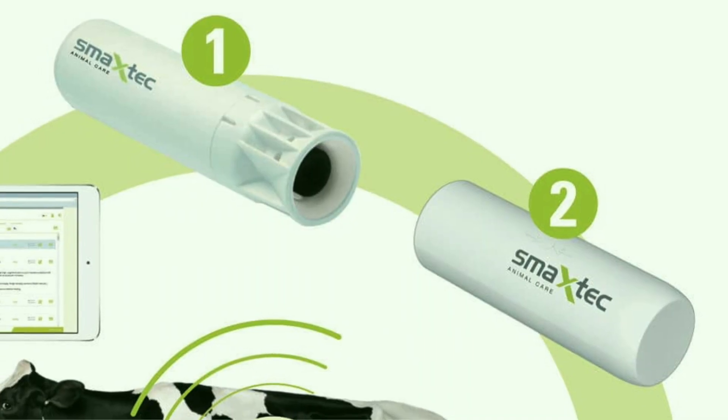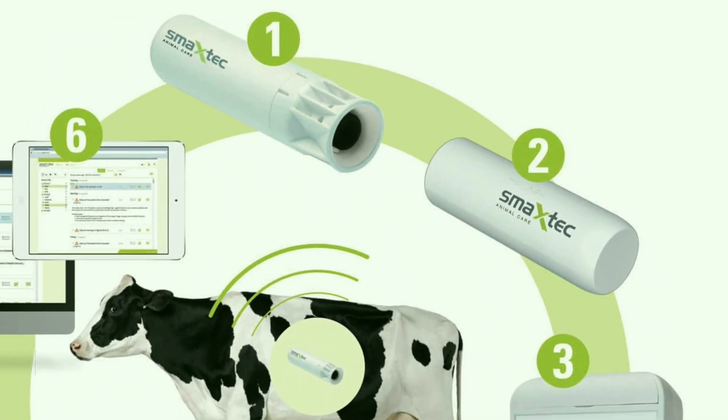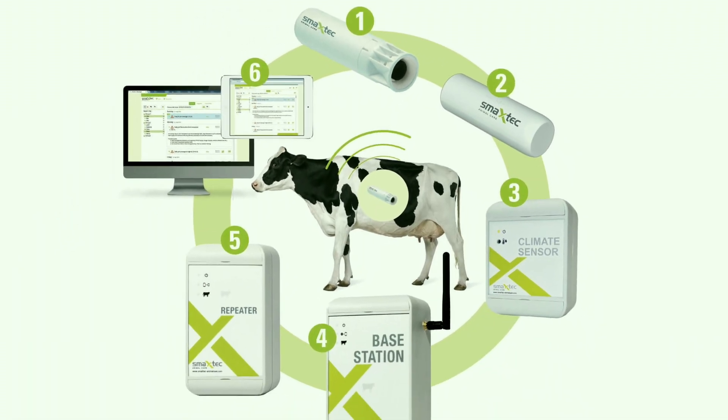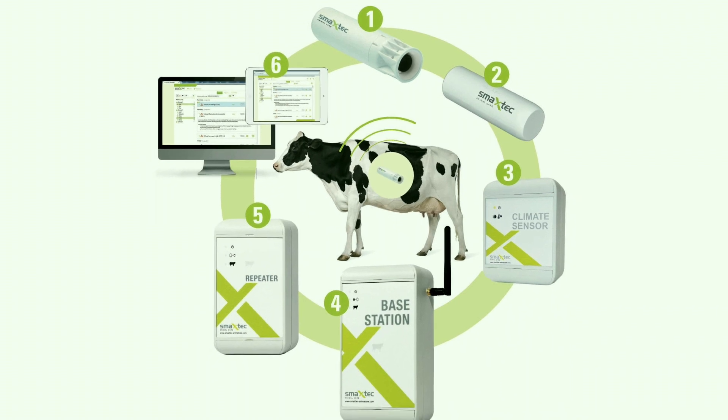I'm Alan Heaney, the co-owner and co-founder of Animal Health Monitoring Systems. We're based in Mullingar and we have the distribution for SmackStick, which is a simple electronic bolus. In essence, what that does is heat detection, health monitoring, early calving detection, and pH monitoring.